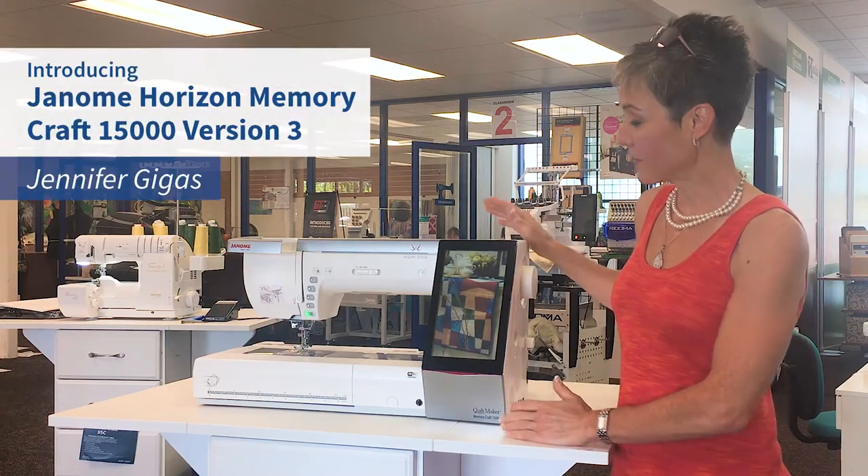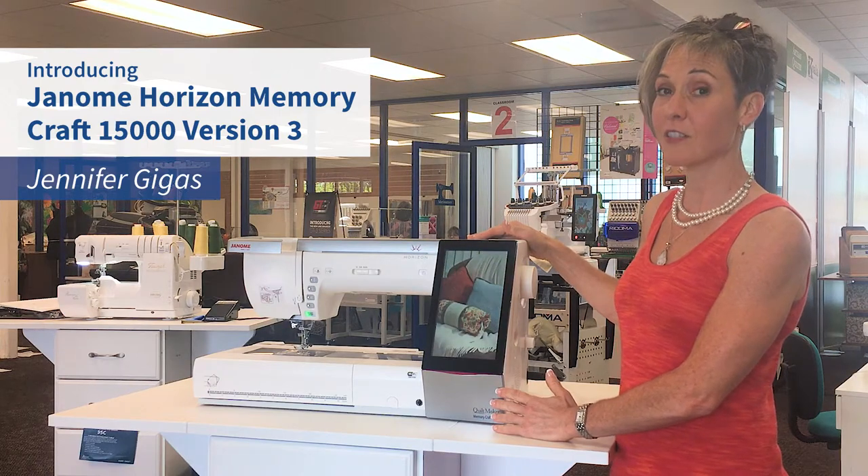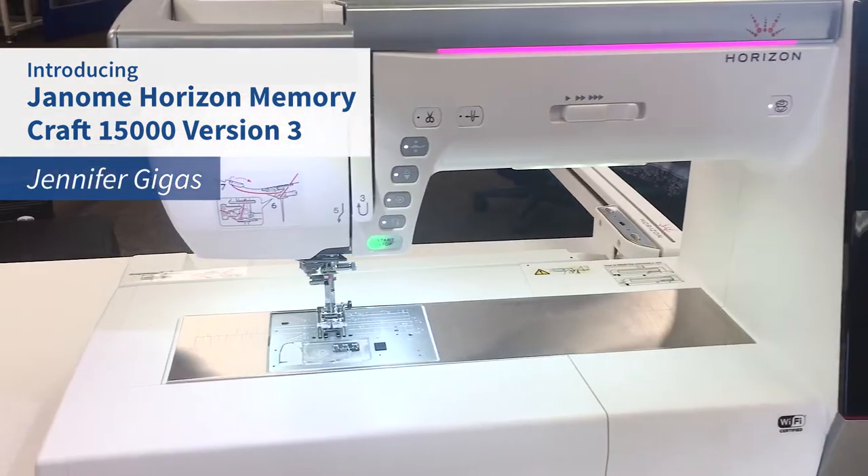Good morning Meisner Makers. I'm back now from Janome's Convention, and with us is the brand new Horizon Memory Craft 15,000 Version 3, the Maker Edition.